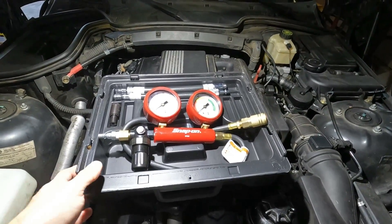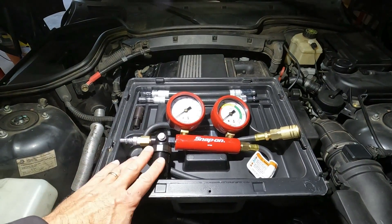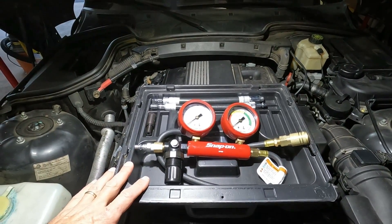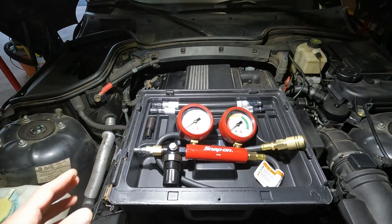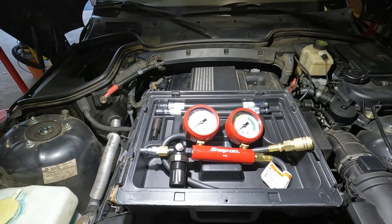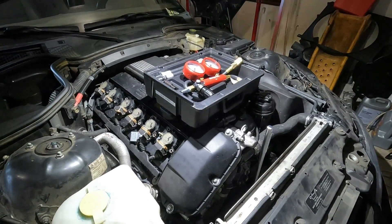I would recommend getting a quality cylinder leakage tester. I bought one from Harbor Freight, but this is a Snap-on one now. The Harbor Freight one didn't even last one attempt — it failed immediately. Unfortunately I had kept it for over 60 days because I had planned on using it, so they wouldn't take it back as a return.